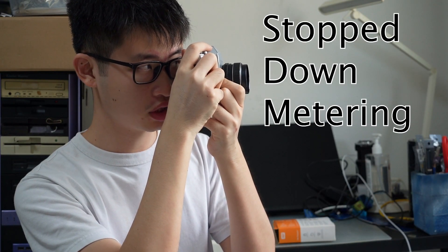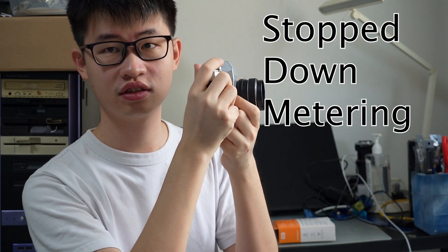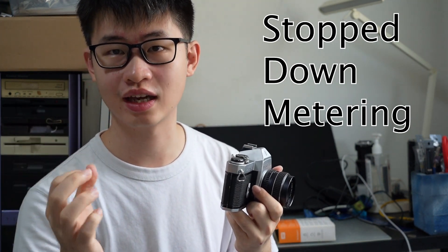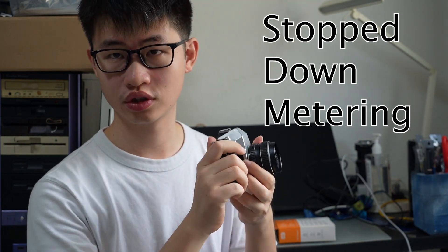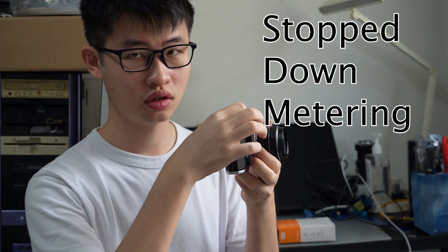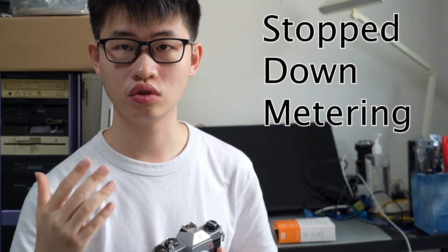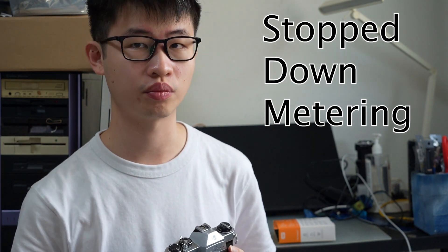To solve this, in the old days most cameras had something known as a stop-down lever mounted on the camera body. When you're focusing and composing, in order to meter, you push up on this particular lever. When you push up on it, the lens actually closes down and reflects to the camera exactly how much light is entering. Once you're done, you can simply wind, meter for your scene, and then take your picture and release.